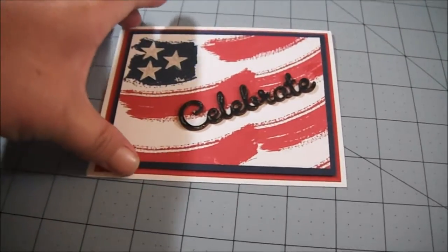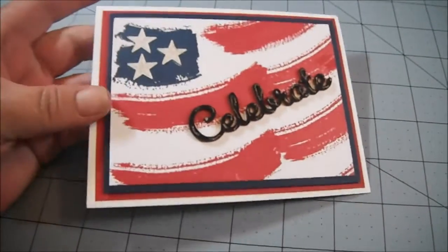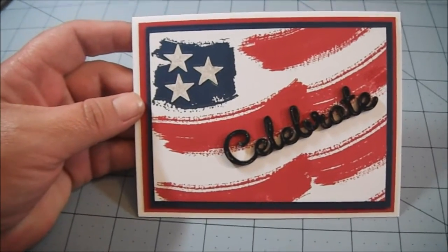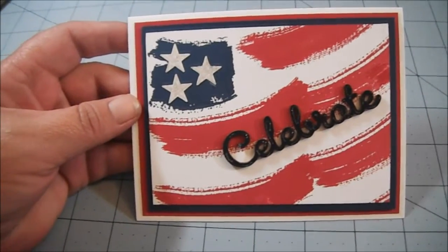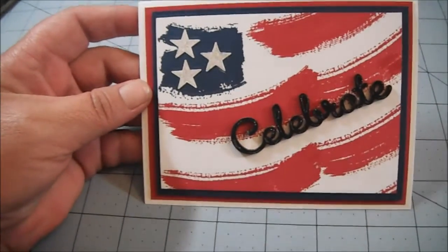Hi everyone. I wanted to share this card with you real quick. If you follow me on my Facebook Stampin' Up! business page, then you've seen this. If you follow me on my blog, you've seen this. If you follow me on Pinterest, you've seen this. But if you only follow me on YouTube, you haven't seen it. So I wanted to share it with you.